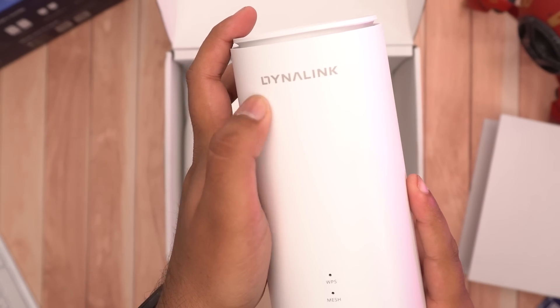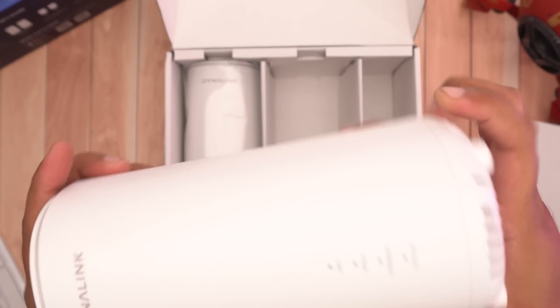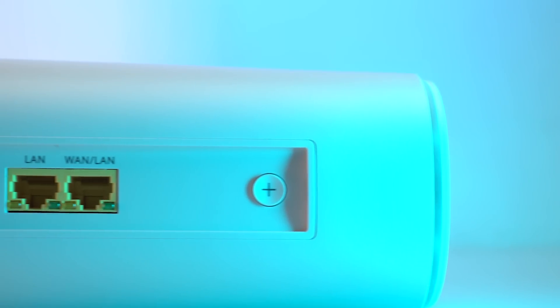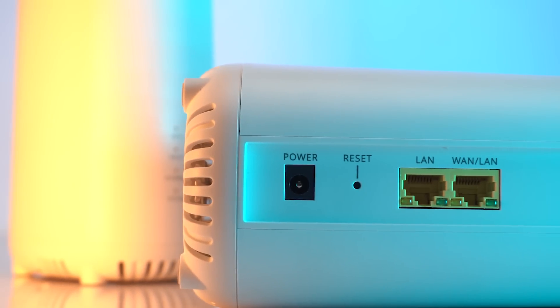We also get 2 Wi-Fi routers and 1 Ethernet cable. Taking a closer look at the router, it comes in a neat and plain simple cylindrical design with white color. It has all the necessary ports at the back including the WPS button, WAN/LAN port, a dedicated LAN port, reset button, and a power-in port.